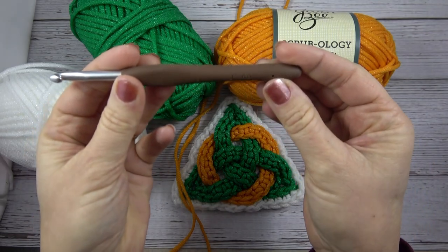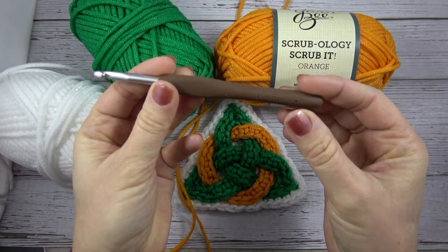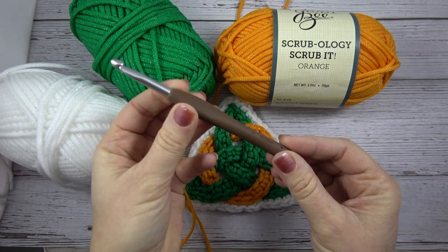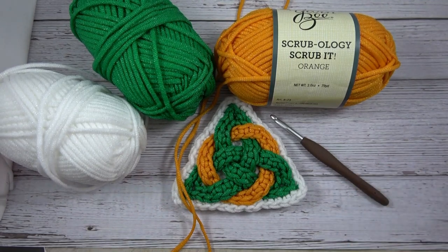I also used a size J 6mm crochet hook and a Jumbo Tapestry needle. Remember all the supplies are linked in the description below.